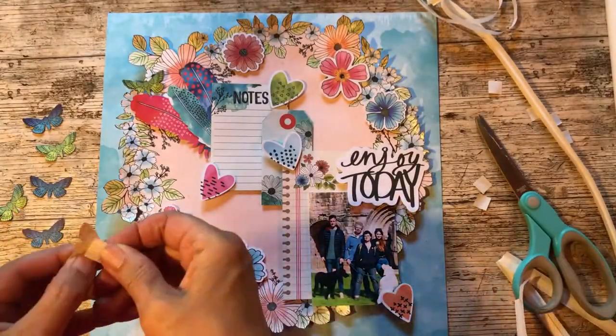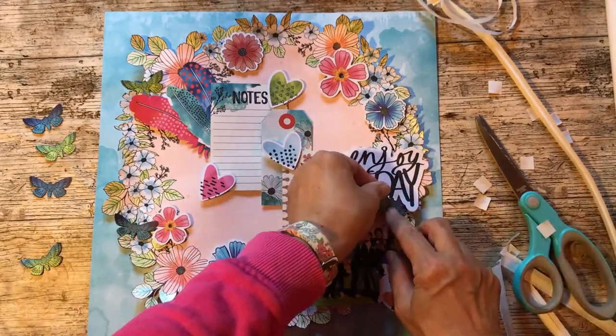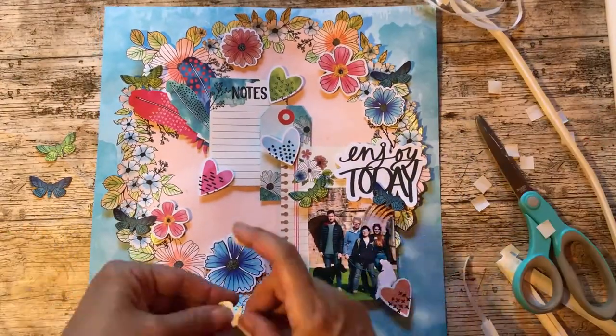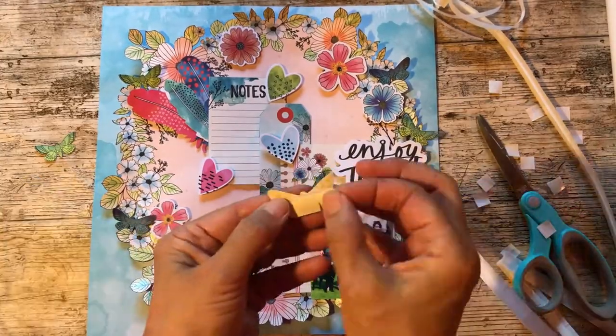I decided that I would just cut out some blue and green moths to add to the edges of my garland and just a couple onto the photograph.